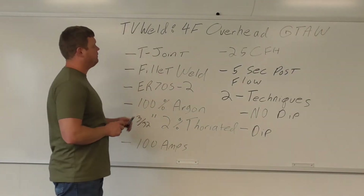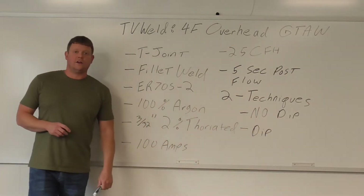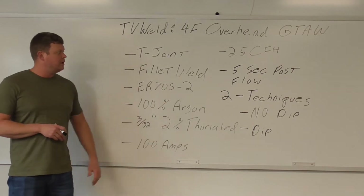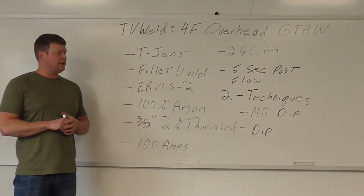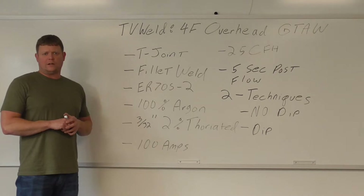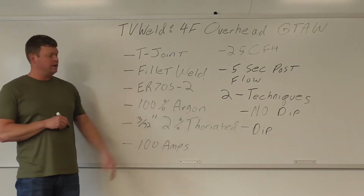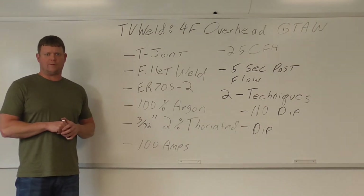What we're going over today is a 4F overhead gas tungsten arc weld. 4F means it's an overhead fillet weld. I'm going to go over all the parameters I've got written here, cover two techniques that we're going to be doing, and then go over the main point I want to make when you do an overhead. Then we'll get out there and weld, do an introduction at the machine, get into the two techniques, and wrap this thing up. So let's get right into the parameters.